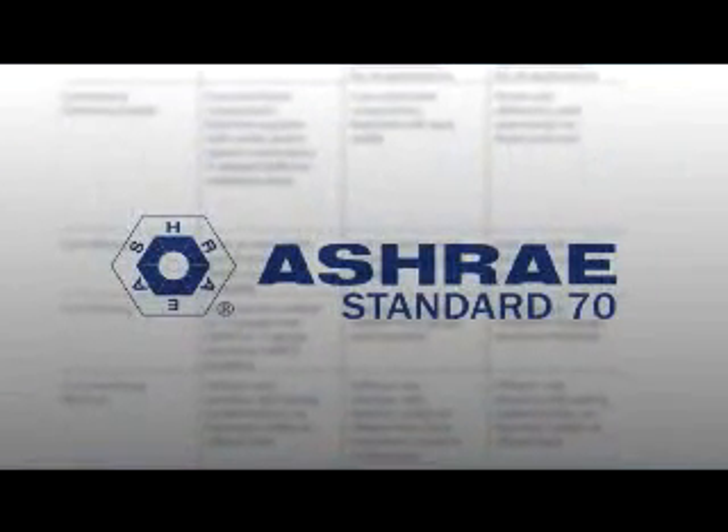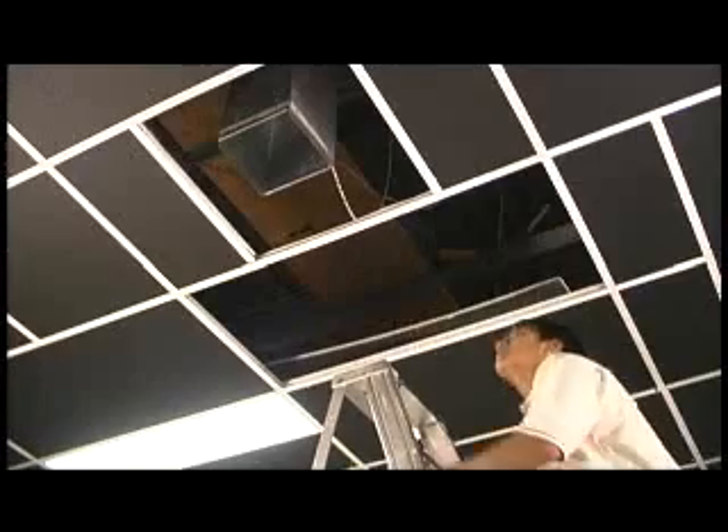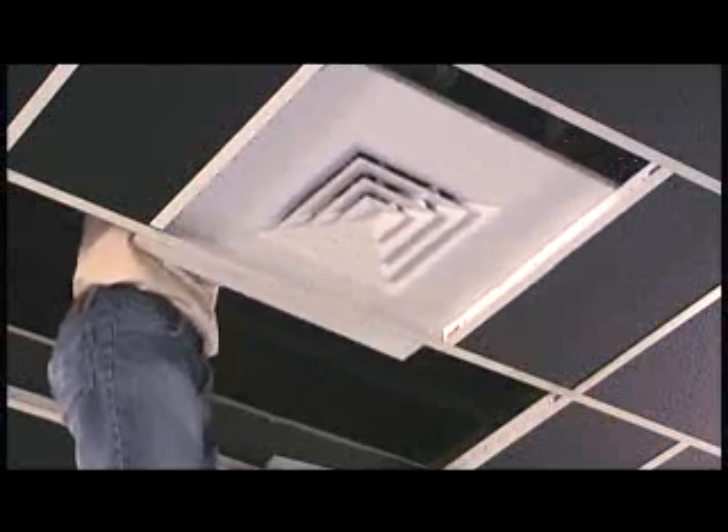Three diffusers — the Price SMX, the Tuttle & Bailey RC, and the MetalAir 5000 series with induction vanes — were tested in the Price Laboratory in accordance with ASHRAE Standard 70 for comparison of performance. All three diffusers were tested in exactly the same configuration and setup, with ideal inlet conditions to optimize their performance. They were tested with both 3.5 diameters of 9x9 square duct and a square-to-round transition using 3.5 diameters of 8-inch spiral.